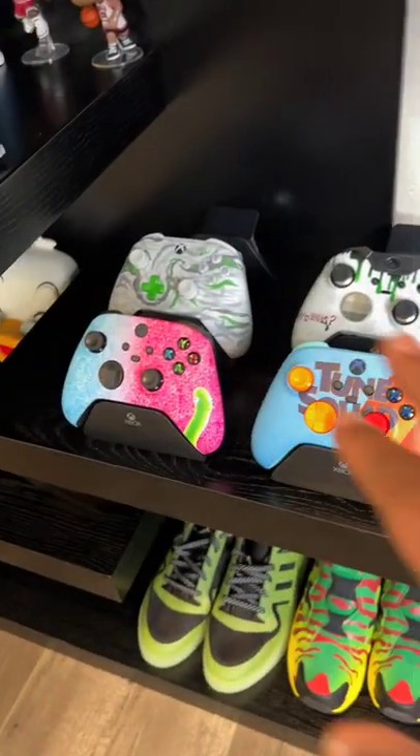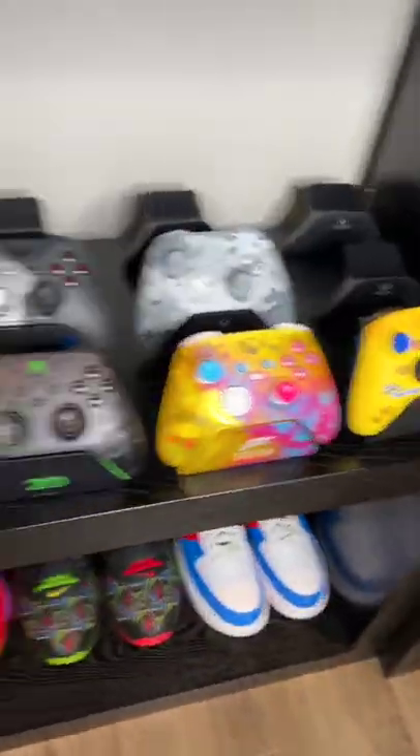I can't choose — let me know which one you would like the most. I love Cuphead too, I've got so many choices. More Xbox controllers are coming to fill this collection, and I have a special box of Xbox stuff that I'll be showing later this week.